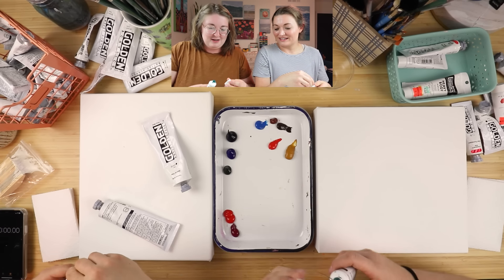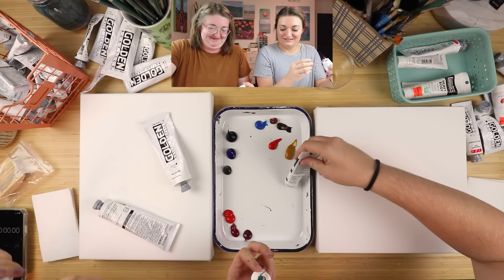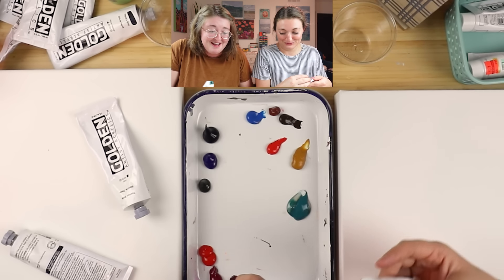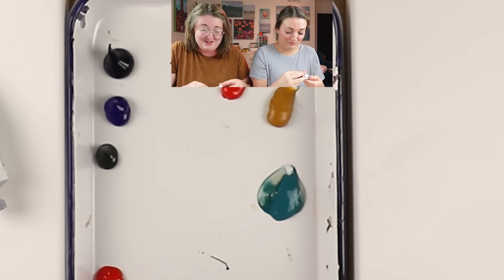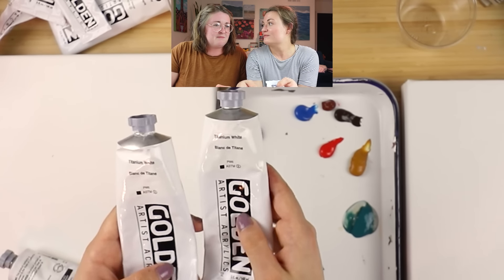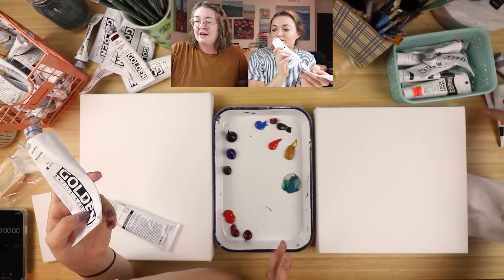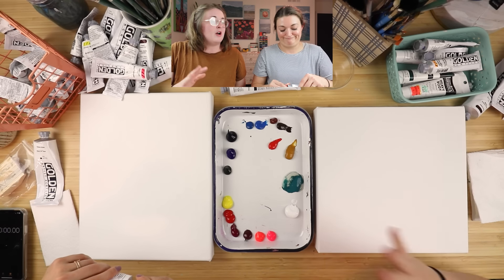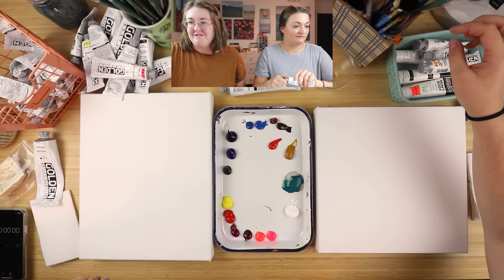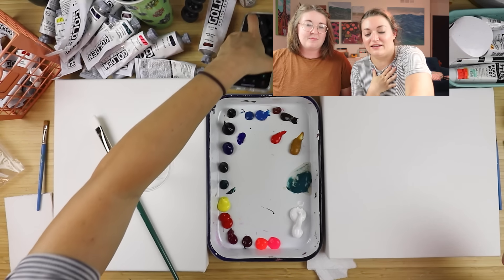We're both moms. I decided I'm just buying the biggest white I can find. Do you like to do mixing before? Yes! We both like to do underpaintings to prep our canvases — that's going to happen after we start. Okay, ready? Set, go!